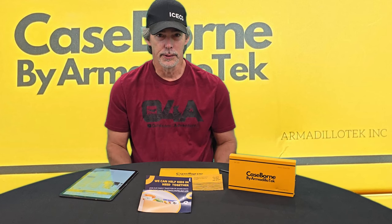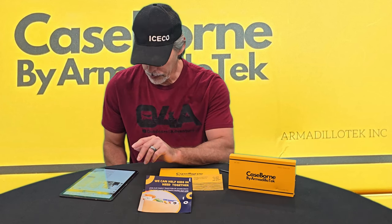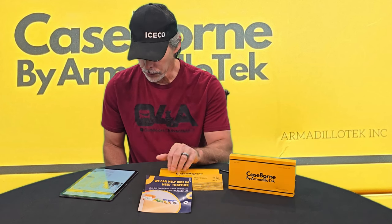They did not send this one to me. We paid our own money for this case, so this review is strictly my opinion with no influence. But let me read a little bit about the case before I get into the boxes.